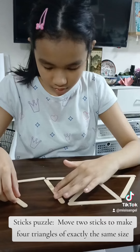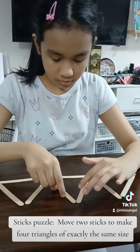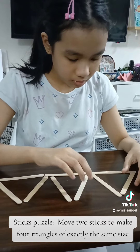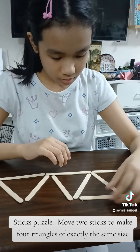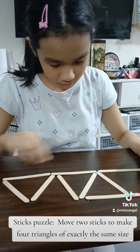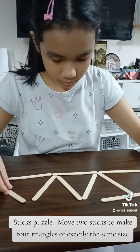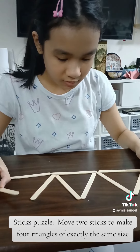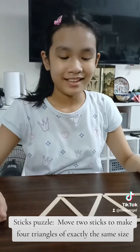Oh, you moved more than two. Try again. Put it back. Keep trying. Good job.